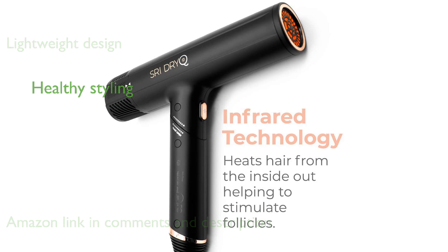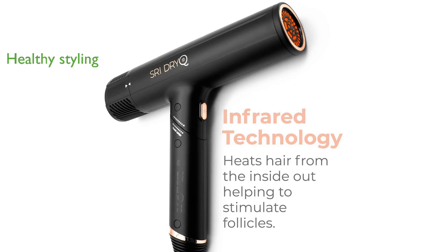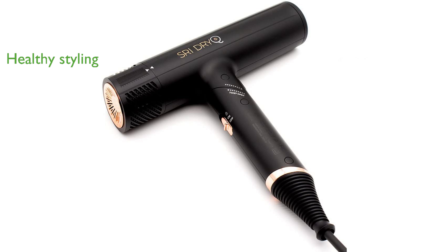Featuring red light technology and intelligent heat control, this dryer promotes healthy hairstyling. The long 9-foot cord is particularly useful for hairstylists or anyone needing extra reach. It comes with a 1-year warranty.